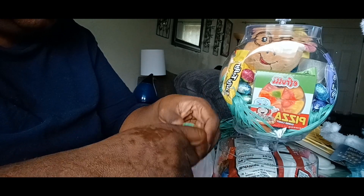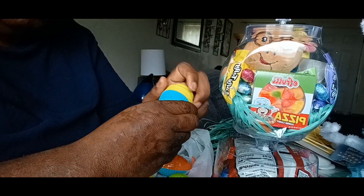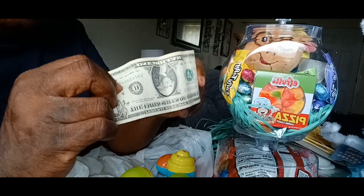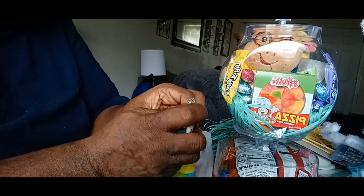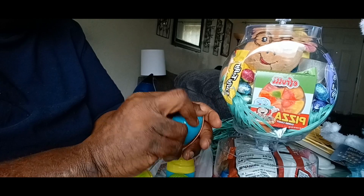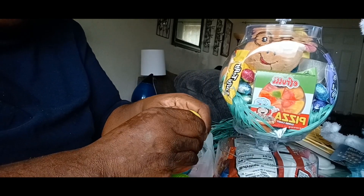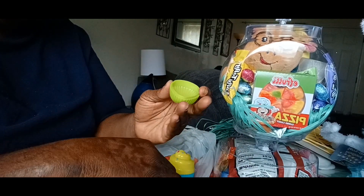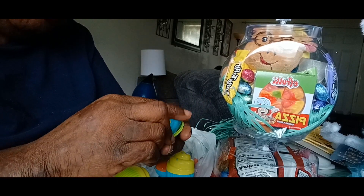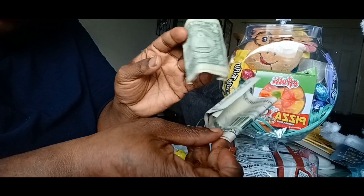Buddy's gonna get a quarter, and another one. It's like an Easter egg hunt inside this bag. All together, Buddy ended up getting $6.50, and the same with his sister — she's gonna get $6.50 as well.